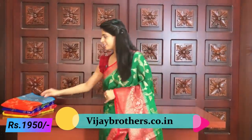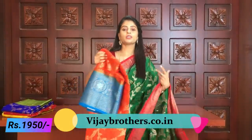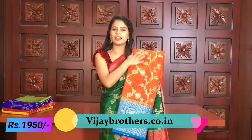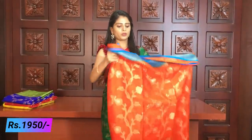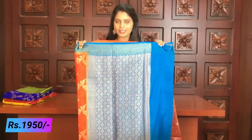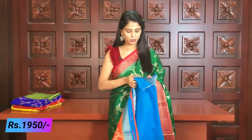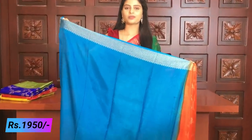So next saree — it is complete same, just the color combination is different. Orange and beautiful — complete same border style, creeper style. One saree, just the blouse you can see. Very rich contrast color — blue golden weaving. Contrast blue blouse.